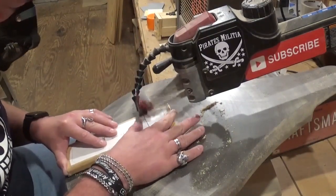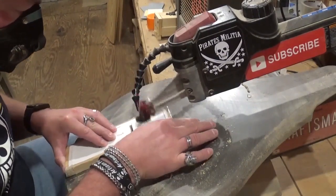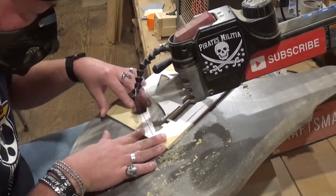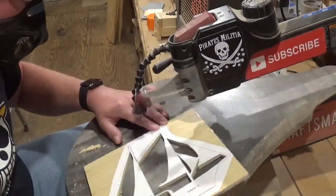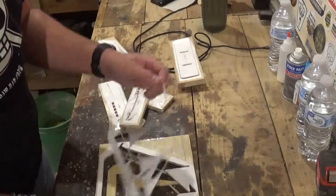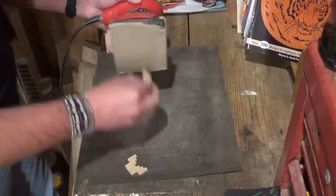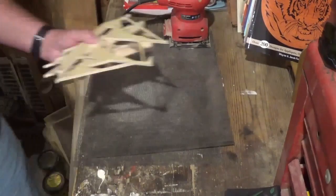Now cutting out the base — still using that same number five ultra reverse tooth blade, which cuts amazingly well in material up to one inch thick. Now we're back to cutting out the final piece, a single layer of quarter-inch material. This piece is very fragile because there are small cuts and little pieces of wood representing the rigging, lines, and all that are on the ship. Once all the scroll work is done, we'll remove all the pieces from the waste wood.